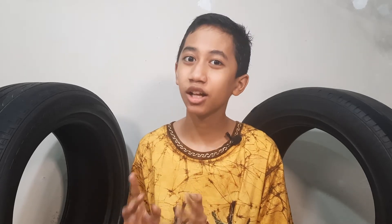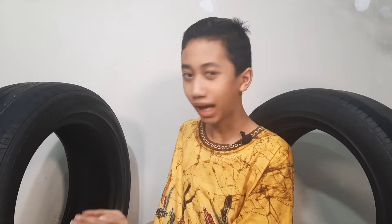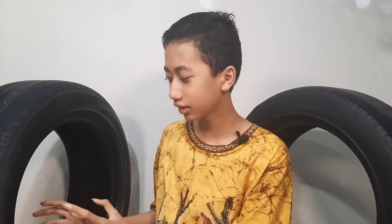Now we are going to talk about sealing and patching tires. This one has no seal — there is no seal in this one.